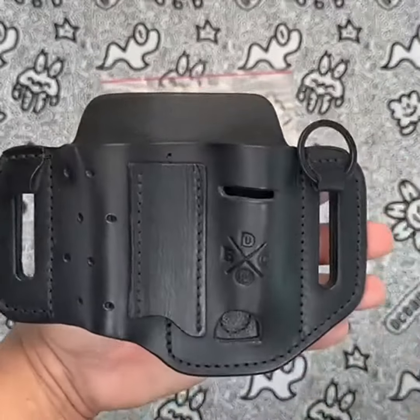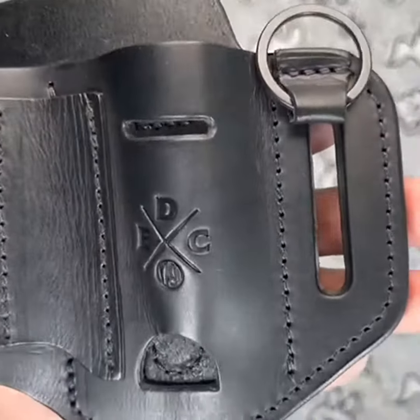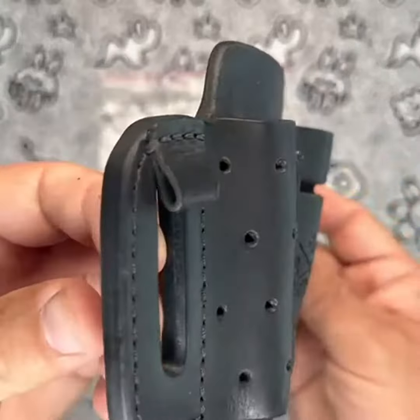In terms of value, the 1791 EDC multi-tool holster is priced competitively compared to other similar multi-tool holsters on the market. It is a great value for the price, especially considering the high quality of the leather construction and the wide range of tools it is compatible with.